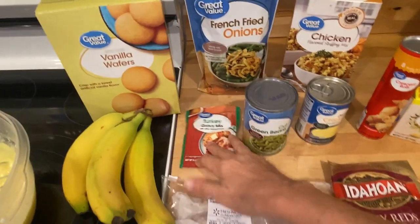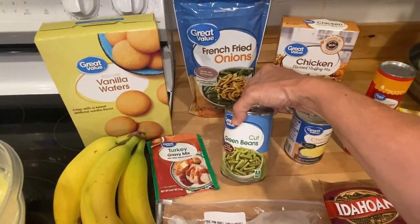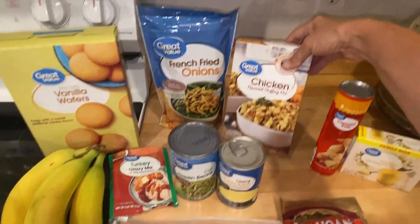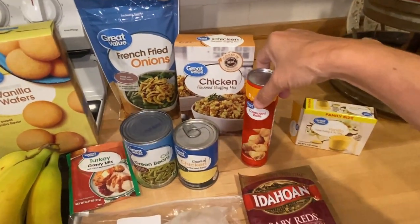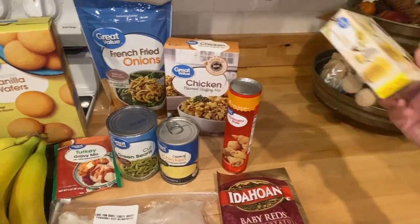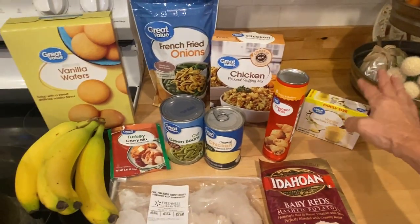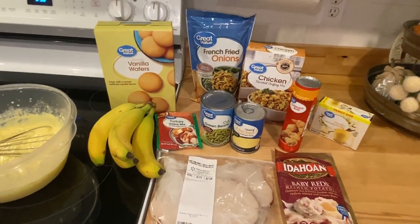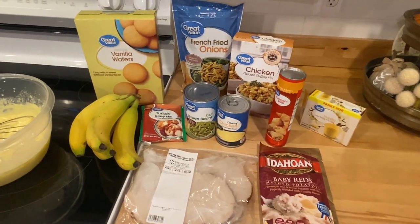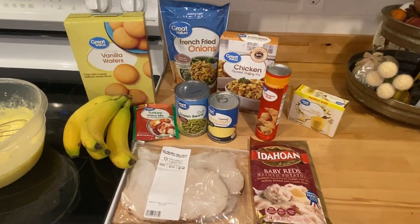I've got some turkey gravy mix, a can of green beans, a can of cream of chicken for the green bean casserole, chicken-flavored stuffing, and some crescent rolls for our Thanksgiving dinner. I got a family size of the vanilla pudding. This is what we're going to have — it's going to take no time at all. You can have a quick, easy, and effortless Thanksgiving dinner in under twenty dollars for at least two people, maybe even four.